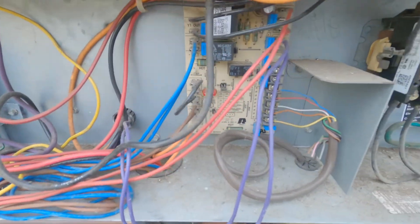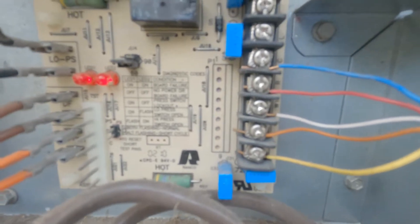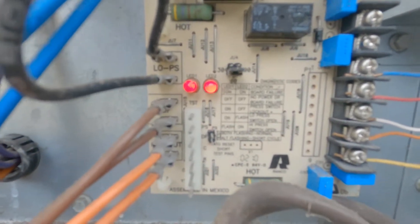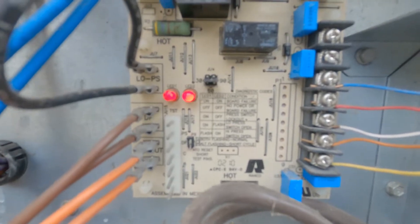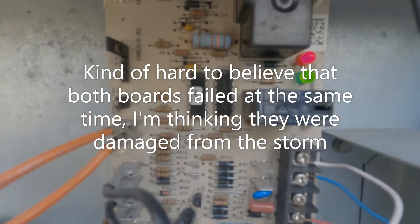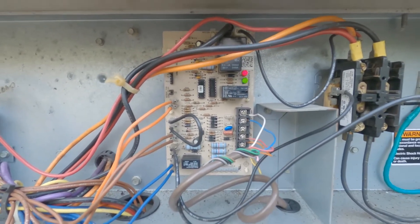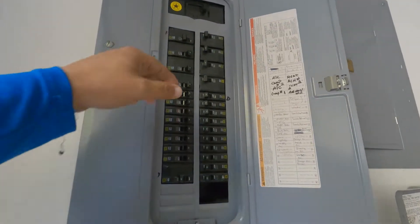We've got two defrost boards that are bad. You can see we've got the thermostat set to cool, and we have 24 volts applied to the yellow and the orange — being a heat pump calling for cooling. The status lights are showing normal operation, which means it's in standby with no call to the board, so it's not going to do anything. They're both doing the same thing. This is a Lennox board and it's doing the same thing — normal operation, 24 volts to yellow and orange — but the board is pretty much stopping it from running. So let's get these changed out, fire them up, and test them.